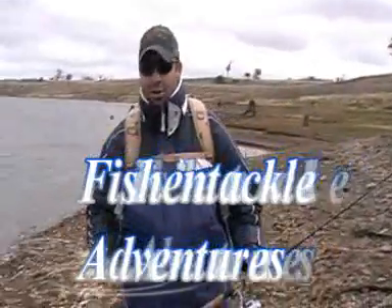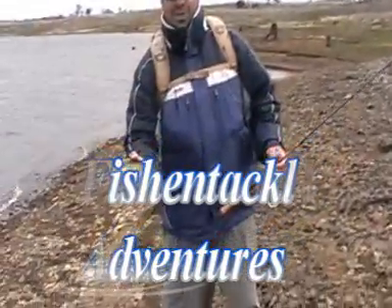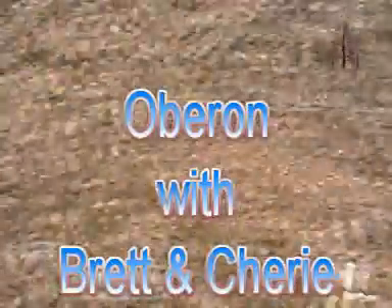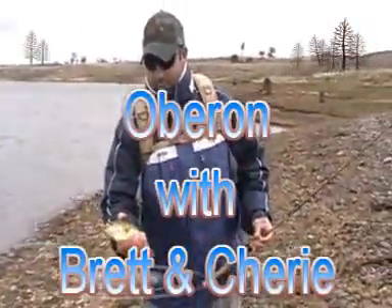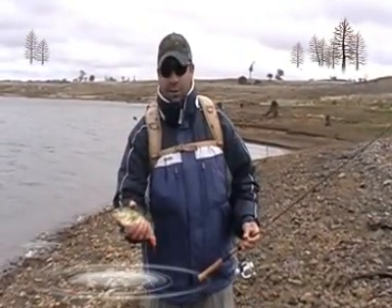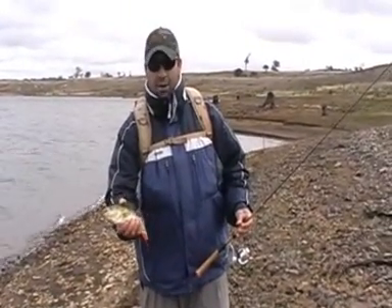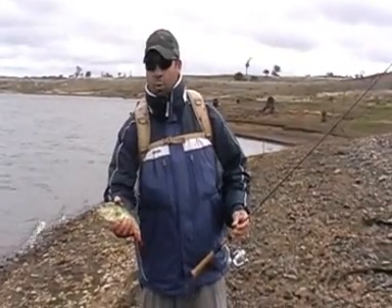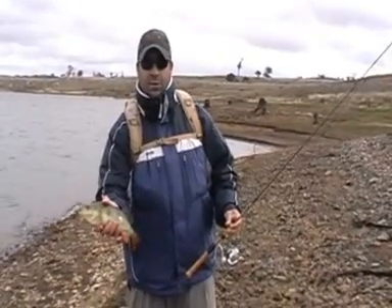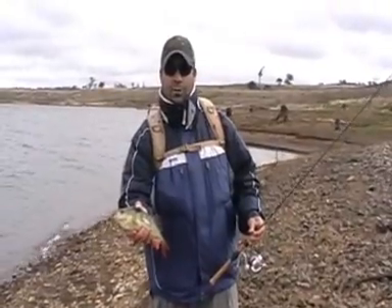We've just been walking along this bank and as you can hear by the wind, it's pretty windblown. Not our target species today, but did manage to pick up a small redfin on a vibe. These are apparently pretty tasty. I've never tried one before, so we're actually going to take it for the table today and give it a bit of a test. So far since we've been walking along this bank we've had more follows than the other banks and we've picked up a couple of these today just on small vibration lures, so it makes the middle of the day a little bit more interesting.